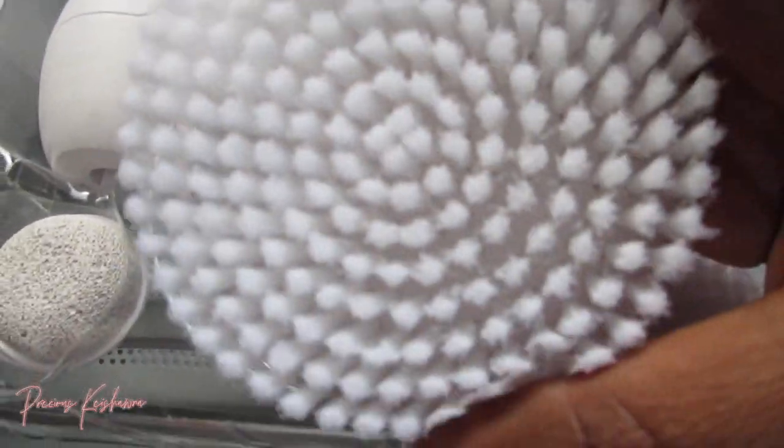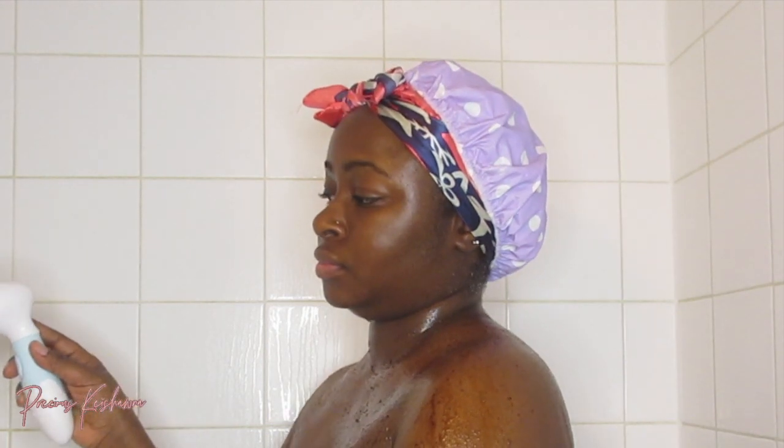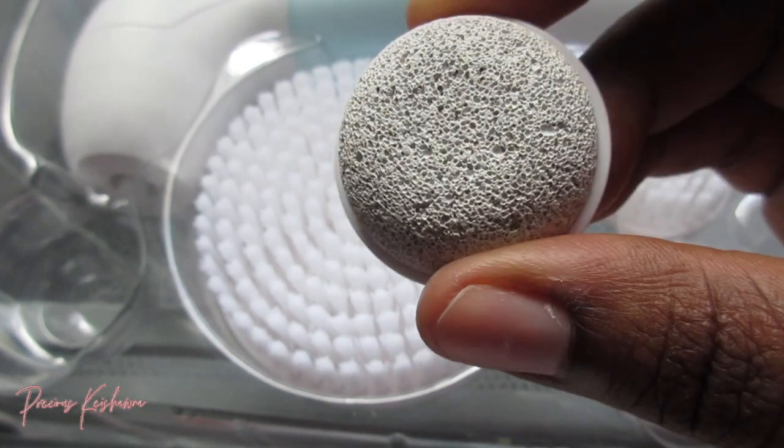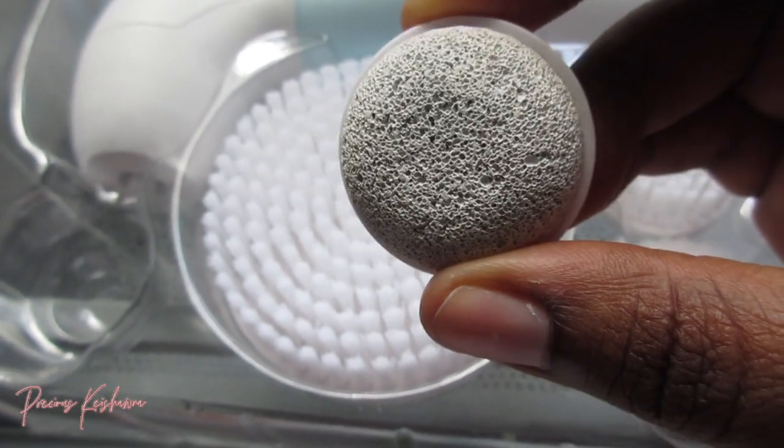Now I am applying this coffee scrub to my skin to help exfoliate while also moisturizing at the same time. I will be using the body brush that comes in the set — it's soft, not too harsh on the skin, and it's just perfect. I'm rubbing it in and it just feels so amazing. Now we're going in with the pumice stone to remove all dead skin from my foot, applying that same coffee scrub all over and massaging it in.